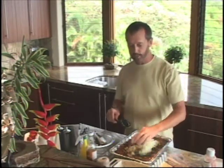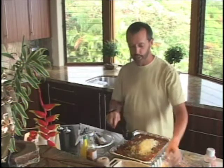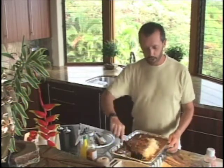And my little secret: celery seed. I have about two tablespoons of celery seed. So I'm going to go ahead and mix this all up.